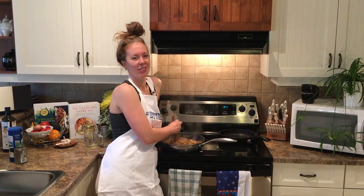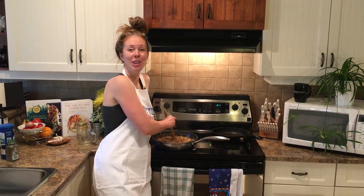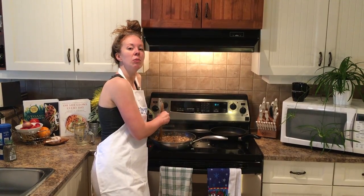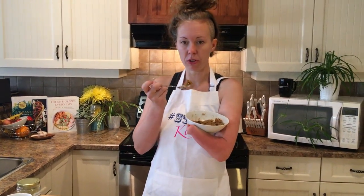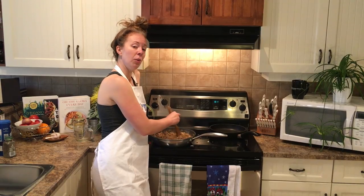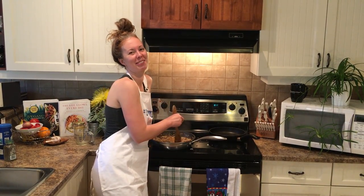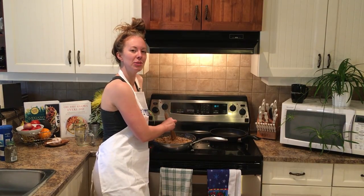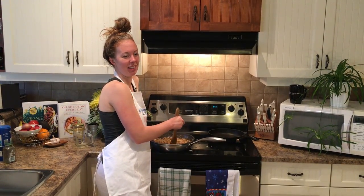What if it starts to snow outside and it's the first snowfall of winter and you're like, holy fuck, the first snowfall of winter? You keep stirring your risotto. What if a pack of wild otters comes into your house and starts cuddling all over your floor? Keep stirring your risotto.